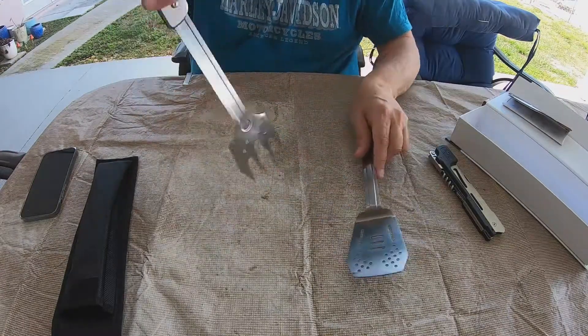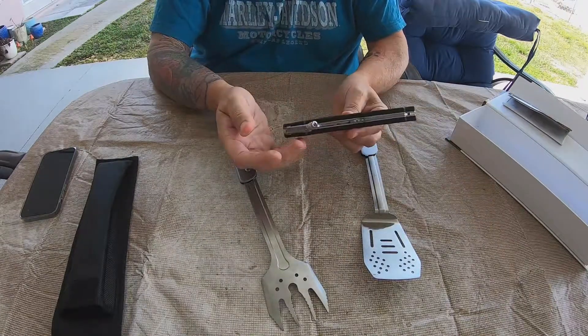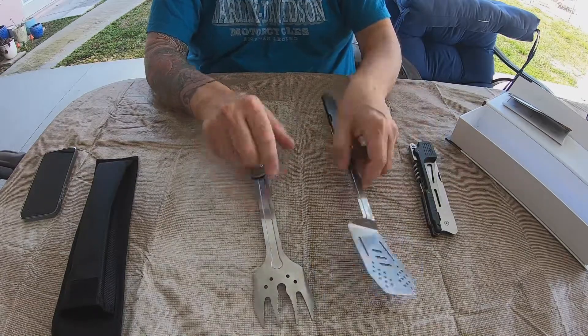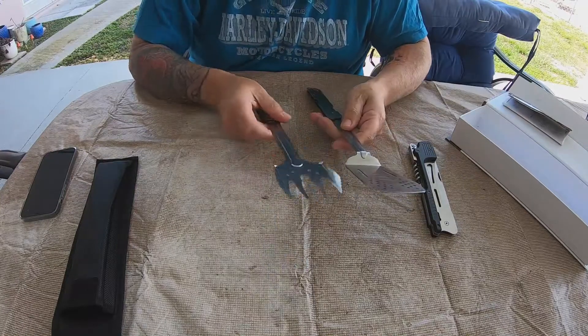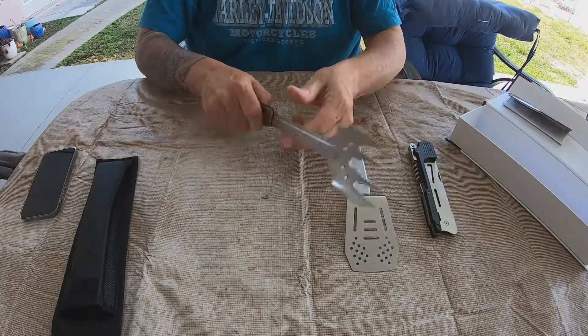Spatula, tongs, pitchfork, knife, corkscrew opener, bottle opener. Let's see how it goes back together — you can see I haven't used these yet, but they're clean. So let's just put it back together and see if I can actually do that.